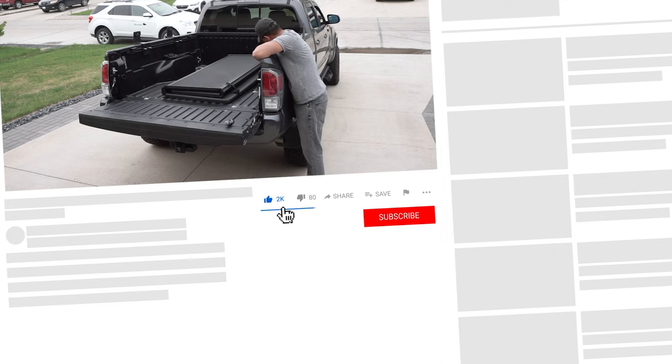If you're enjoying this video so far, please smash that like and subscribe button to support the channel.